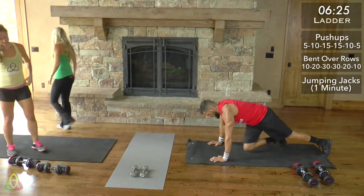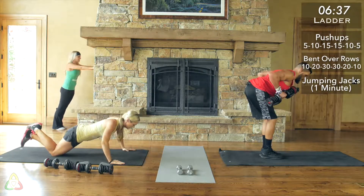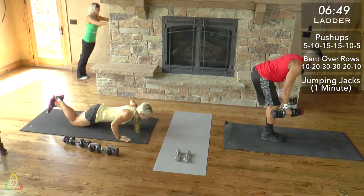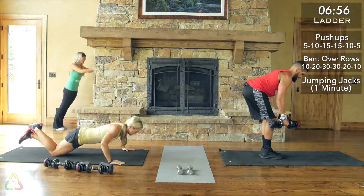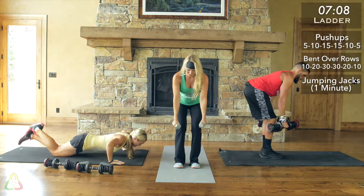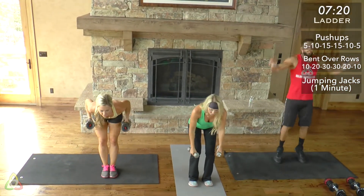Going back into push-ups — we're doing 15 again. This is the hardest part; after this we're going down in reps, so push through the pain. We're getting into the second half of the routine. Yellows, I really want you to focus on getting your chest all the way to the ground. Good job, everyone — make sure you're breathing, focusing on good form, back flat, butt down. Doing 15 push-ups back-to-back is not easy. Make sure you're squeezing those shoulder blades on those bent over rows.